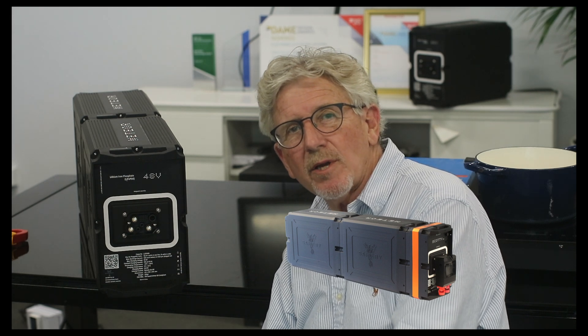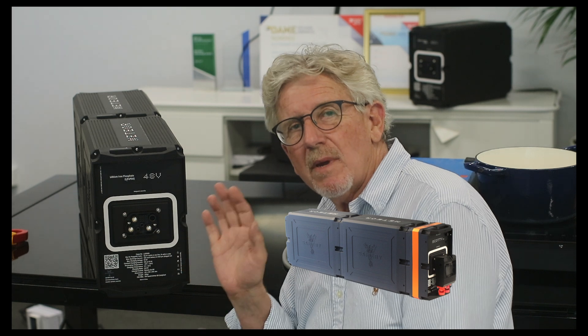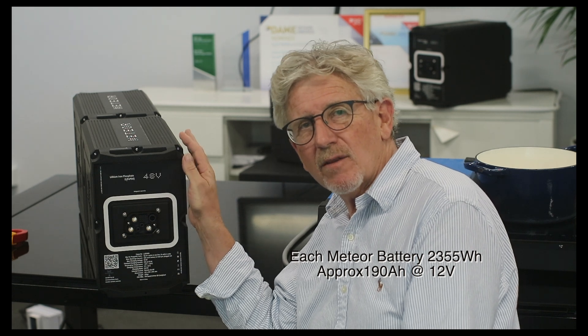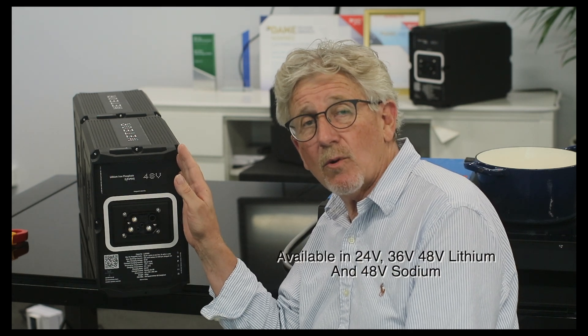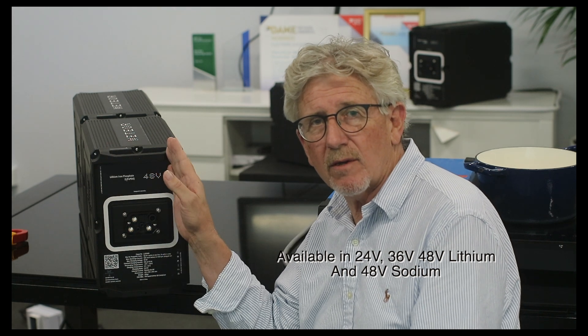Hi, Bruce from Safari. I'm doing a highlight today on the media battery and the Scotty media that plugs into the front of it. When we designed the media battery, right from the beginning I had the vision of having both a 48 volt on the high side and a 12 volt on the low side — or 36 volt and 12, or 24 and 12.